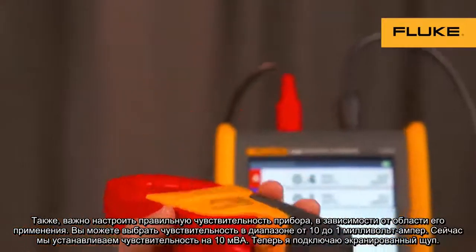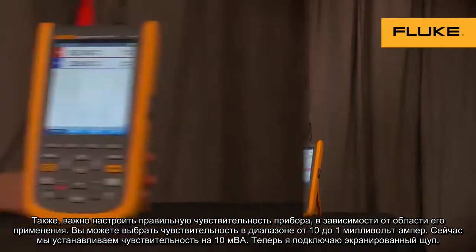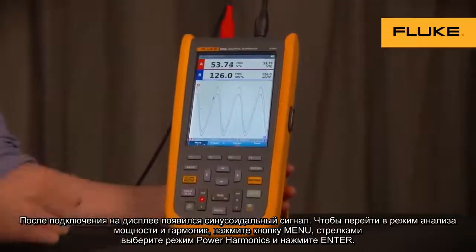Now I'll hook up the voltage test leads. We now have some sine waves to look at.